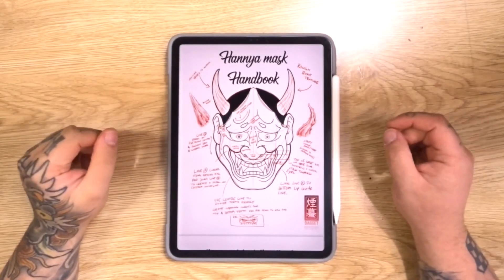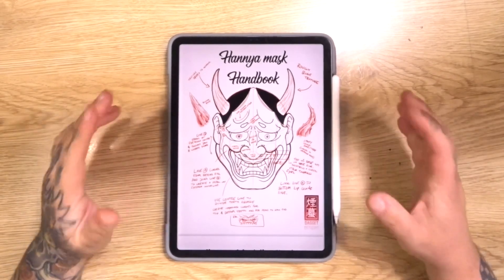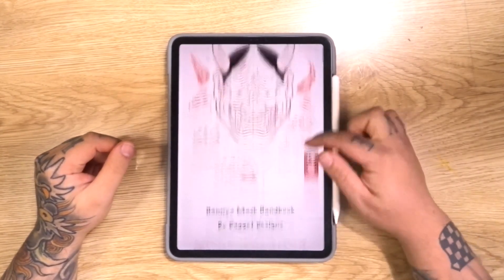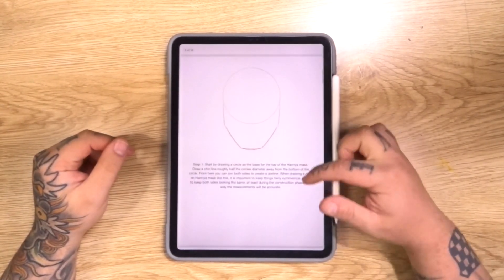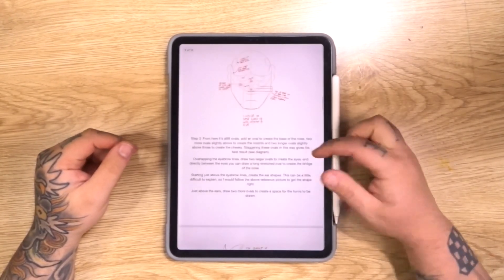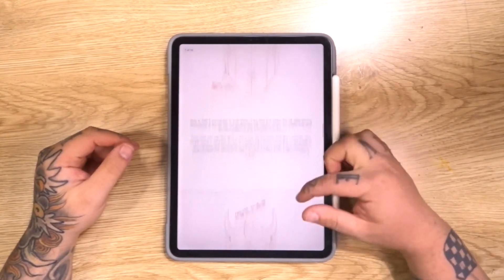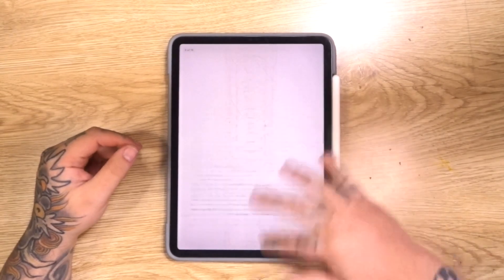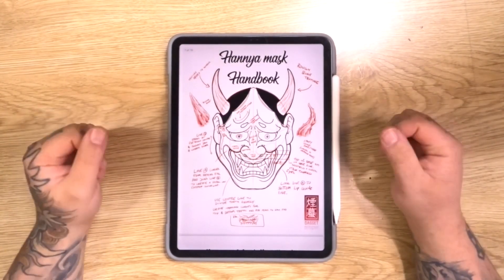I'm sorry to interrupt your video guys, but I know you're going to want to hear about this. This is the Hannya Mask Handbook. I've just finished writing this brand new book and this is basically a book that will teach you guys how to draw a traditional Japanese style Hannya Mask. I've drawn diagrams and I've also written out a complete description on my process for how I go about drawing Japanese Hannya Masks. And the best part is this book is going to be absolutely free. There is a link in the description where you can download this one.